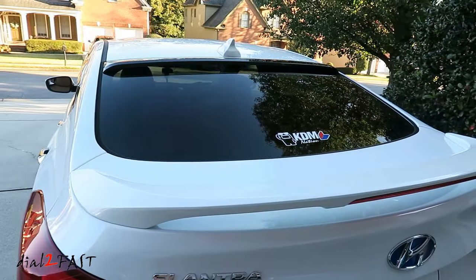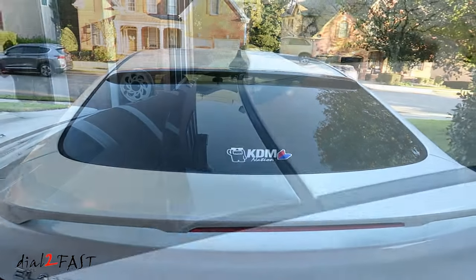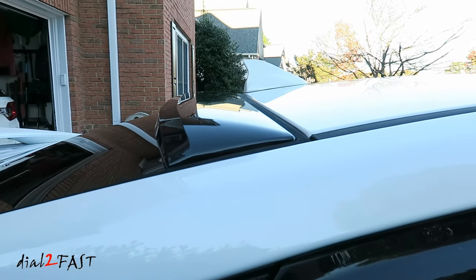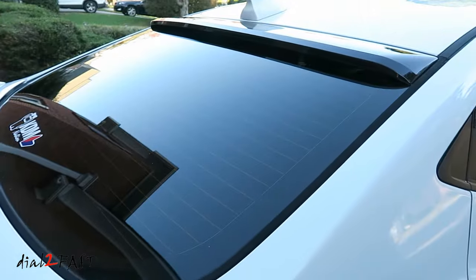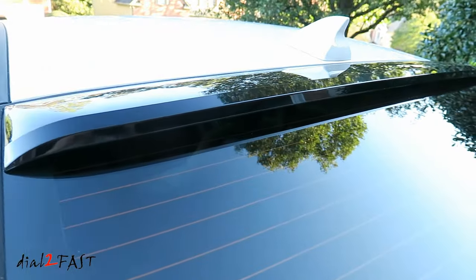Here's a look at the installed rear window visor. I think the car looks really good with the rear window visor installed. What do you guys think? You like it or you don't? Leave a comment below.